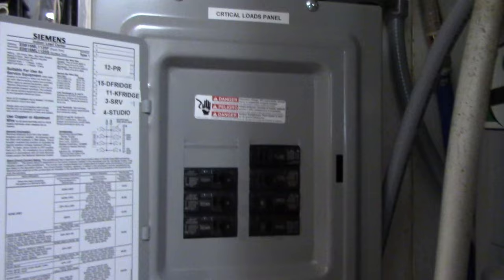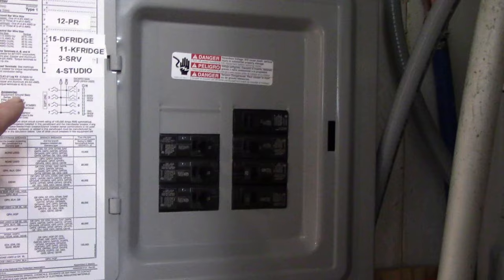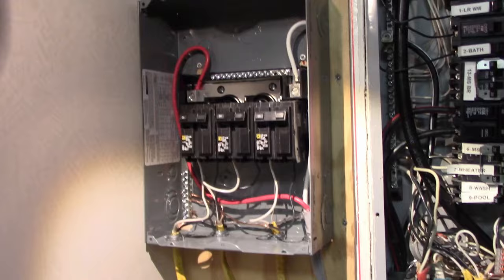So you can see I have a plethora of panels. This is the main critical loads panel that is fed by the Victron, and all this does is it extends the output of the Victron inverter over to here, and then this distributes the power to the rest of the house. These are my critical loads — my refrigerators, my lighting circuits, my internet, TVs, bedroom lights. And that feeds over into my main panel. Same thing with this second critical loads panel — this is a 240 volt panel, whereas the other is only a 120 volt panel right now. This 220 or 240 volt panel feeds all my mini splits.